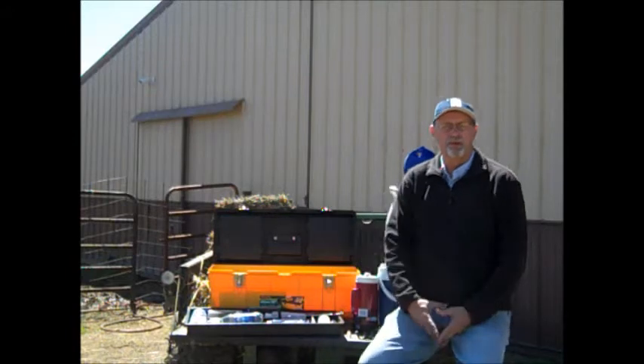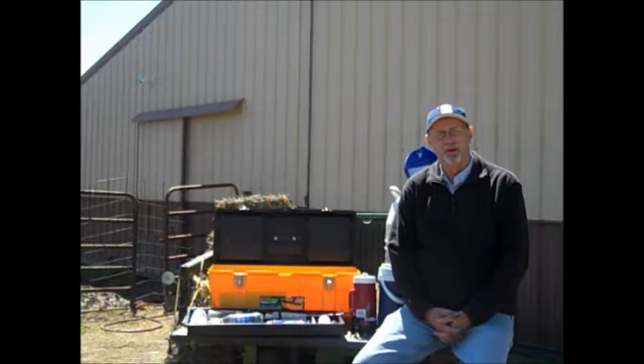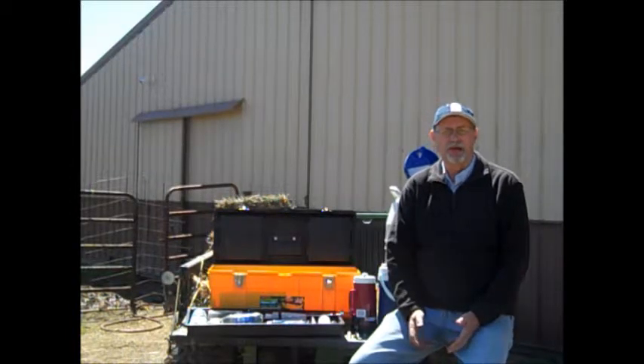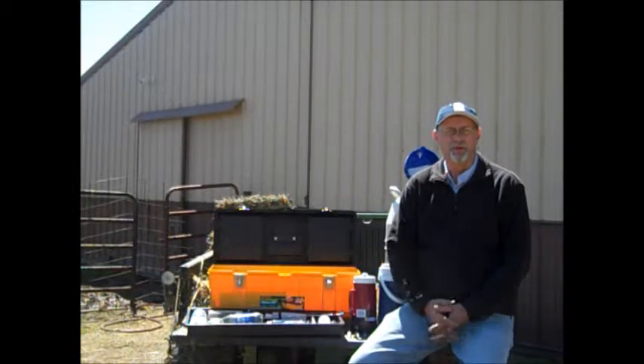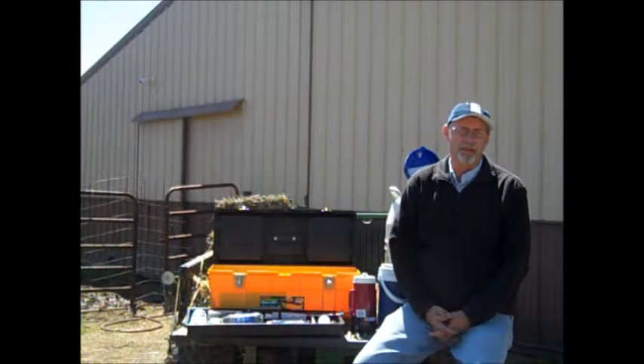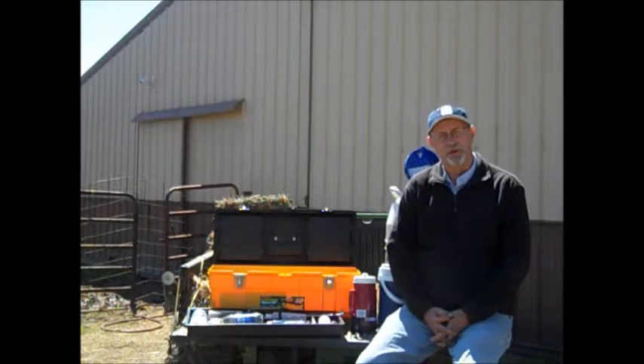Good morning everyone. This is going to be part two of my artificial insemination video at Fescue Farms Angus. The way I do things may not necessarily be the way that you would see from many other internet versions or from ABS or Genetic Horizons. It just happens to be the way I do things, and I just want to put it in video format so that you would know.